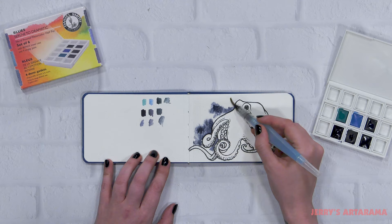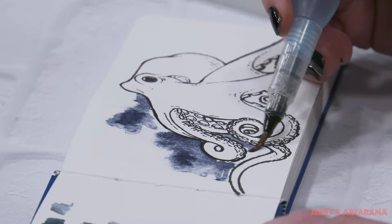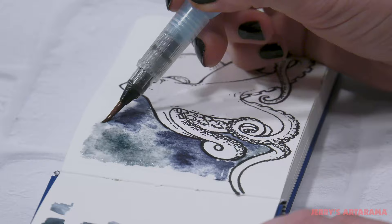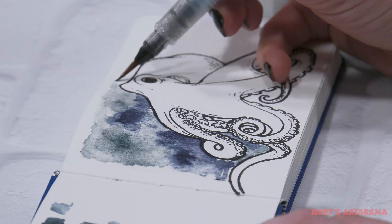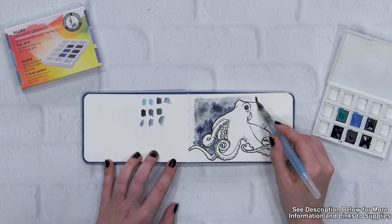I'm choosing to use a good amount of pigment with this water brush. I want the pigment and the paper to work with me, so now that I have the water down on the paper and I'm applying a heavy amount of pigment, that pigment will just kind of flare out and give me these wonderful, almost cloud-like textures.